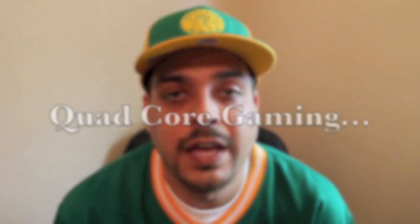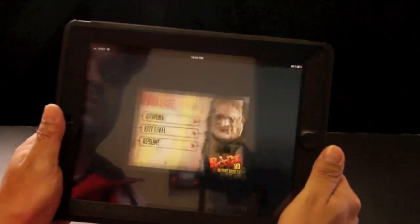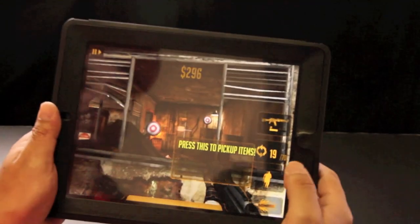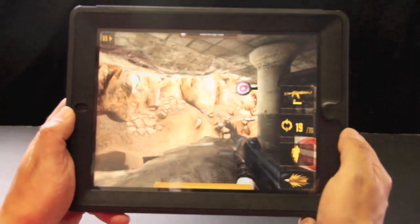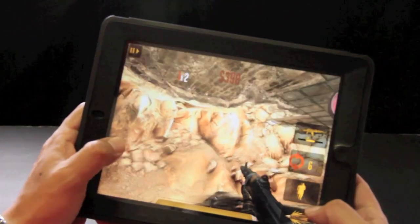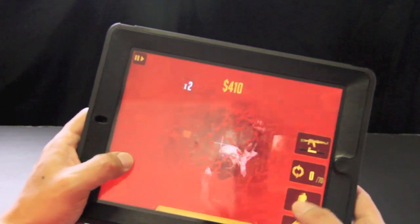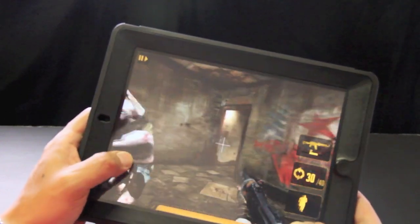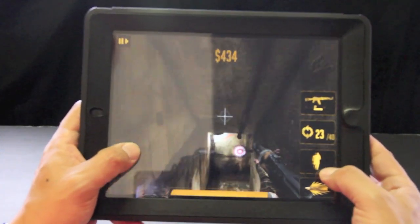Next is gaming. Gaming is just all around better thanks to the graphics on the new retina display and the quad core graphics on the A5X processor. The graphics all around look better, more clear, and more enjoyable to play than the iPad 2. I'm not saying the graphics on the iPad 2 are bad because they do look good, but the new iPad definitely has very good graphics and the retina display shows off those graphics very well.